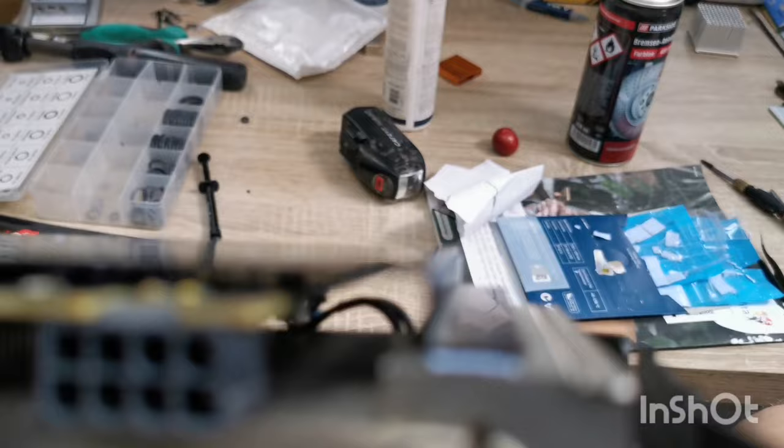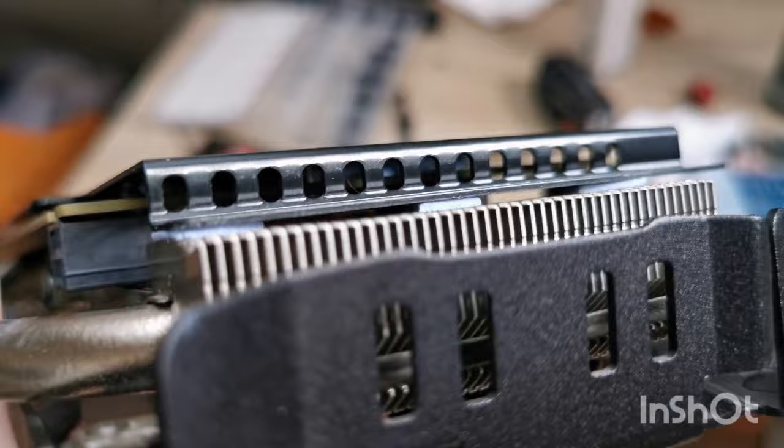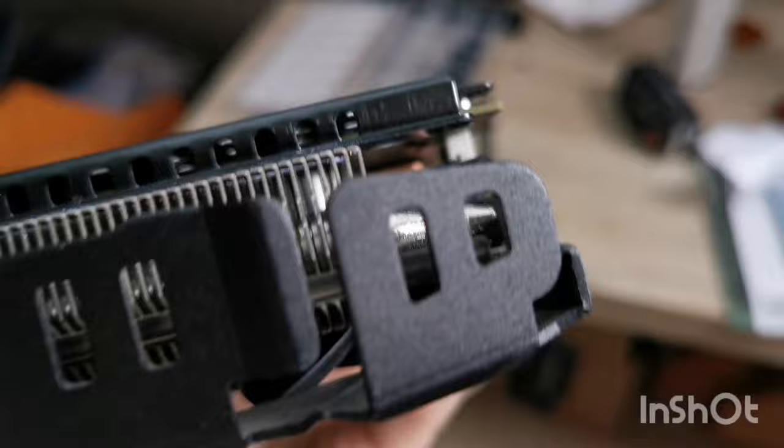I connected the backplate to the whole cooler — I'll add another thermal pad because it's just barely covered. I connected it to the backplate, so I have a lot more cooling going on. We will see how hot this thing gets. It should be really, really cool now and it should overclock like hell. So let's see.